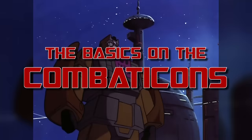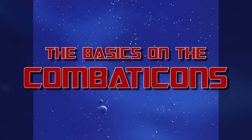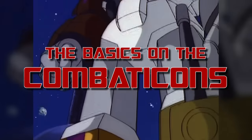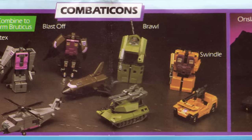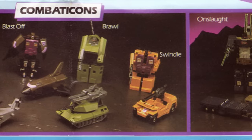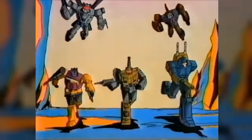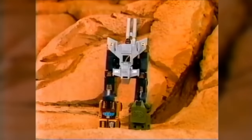As chosen by Patreon supporter Layne Williams, this week we're taking a look at the basics on those military menaces, the Combaticons! The original Combaticon toys were designed for the Japanese toyline Diaclone, but Diaclone was cancelled before they could be released, leading them to instead debut as part of the third year of the Transformers line in 1986.